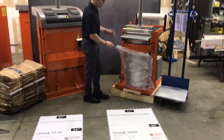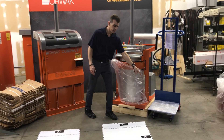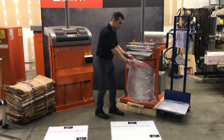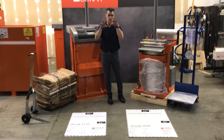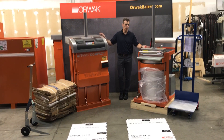Once this bag gets full, we release the machine, the machine lifts up, and you end up with a full slug of trash that comes out — about 100 to 125 pounds of slug of trash. Pull it over to the bag lifter, wheel it out to your dumpster, crank it up, tip it in. No lifting, no handling for your staff. We have full operational videos available online.